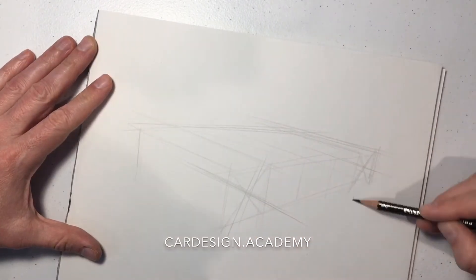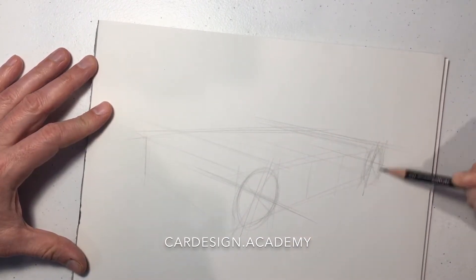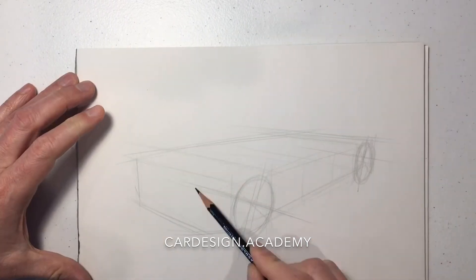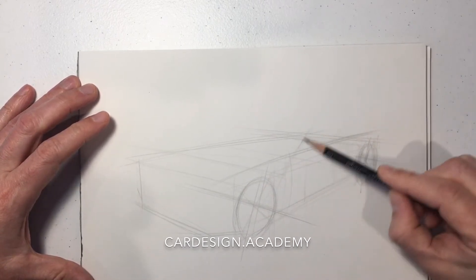Set up our wheel centers and draw our ellipses. I'm going to set up our rocker, which is going to be a bit lower to the ground than it is on the SUV. Then set up our belt line.